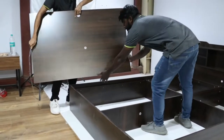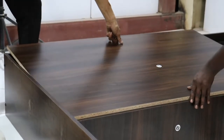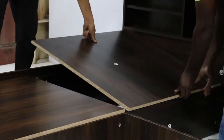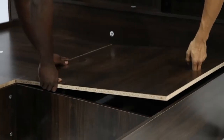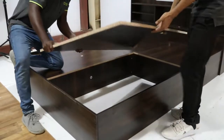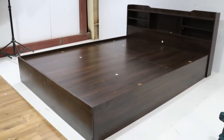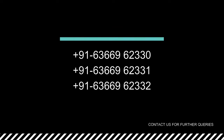Place the top panels in position to complete your assembly of the Bolton bed from Trevi Furniture. For further queries on installation, contact the numbers provided on the screen or contact the number given in the assembly guide catalogue.